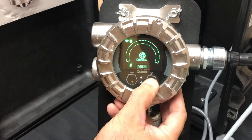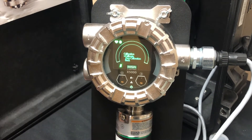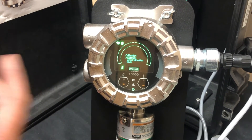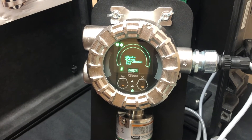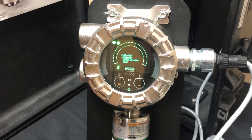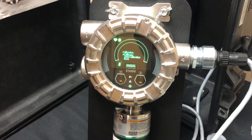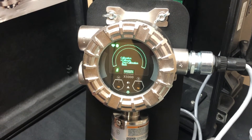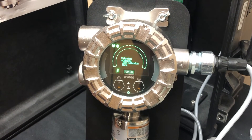We're going to go into the calibration menu and hit the enter button. We have two options: calibrate, which is a full calibration including zero and span — it's an automated system that walks you through the process and tells you to put your zero gas on — and once that's completed, it'll tell you to remove your gas and put your span gas on. You can also do just a zero calibration if your zero has drifted and you know your air is clean.